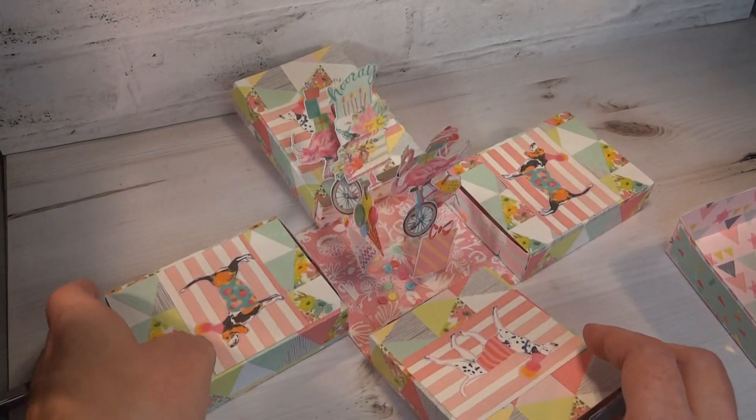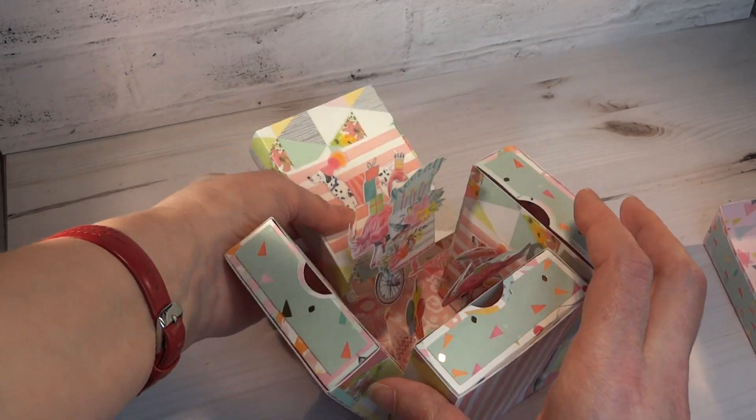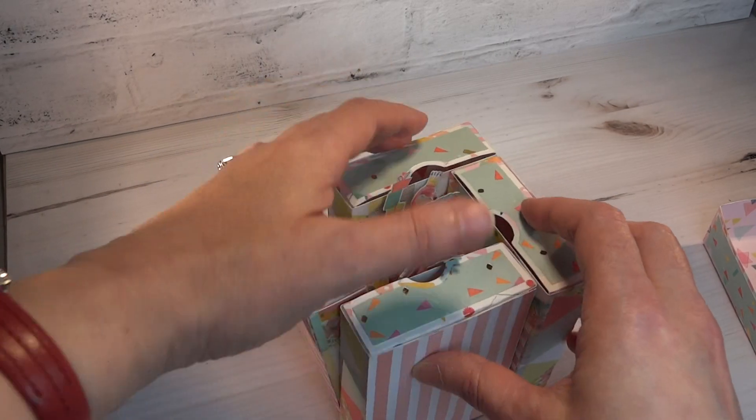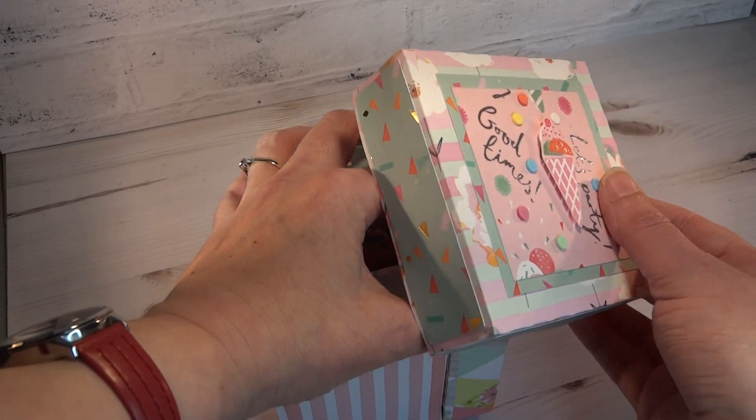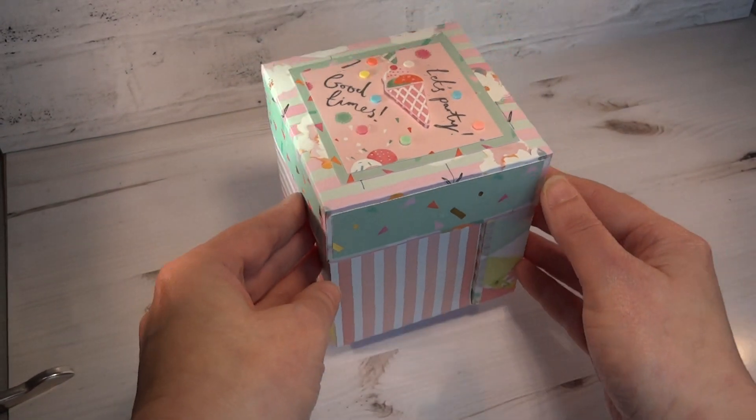So it looks like we're all going to a party with flamingos. It's easy to pop this back up when the drawers are closed, and we'll pop the lid back on like so. Thank you for looking.